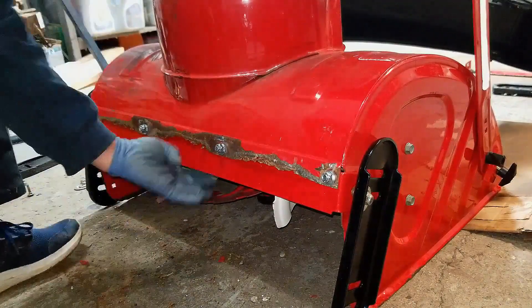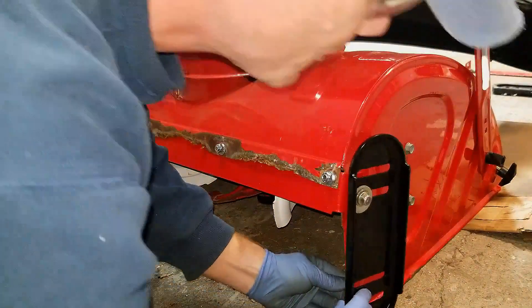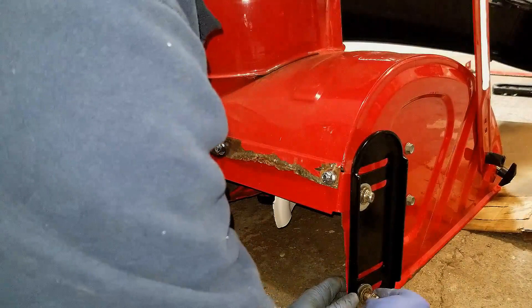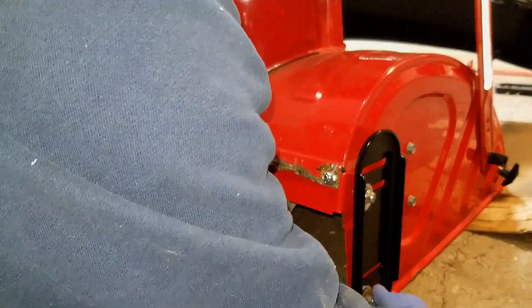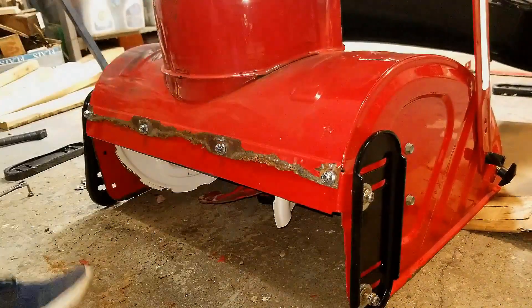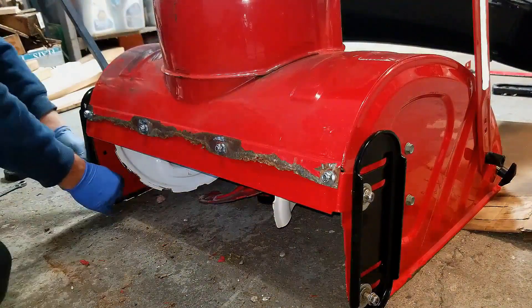The skid plate is back on now, so we're ready to go ahead and adjust these shoes as well. I'm just going to get the last of the hardware started, and then we'll flip it back up and make sure we adjust these shoes properly.